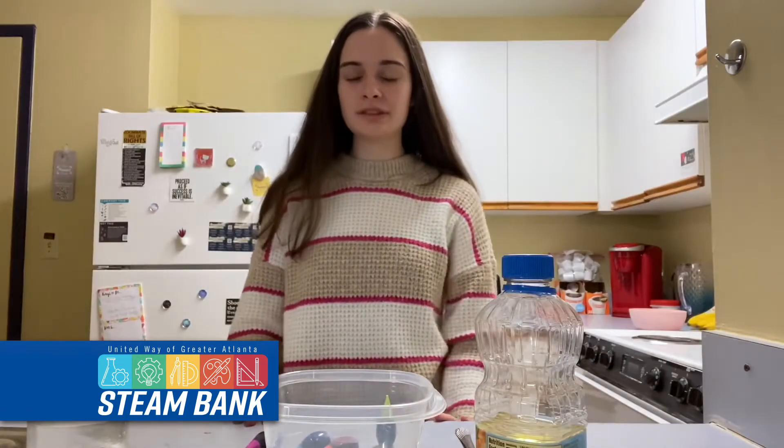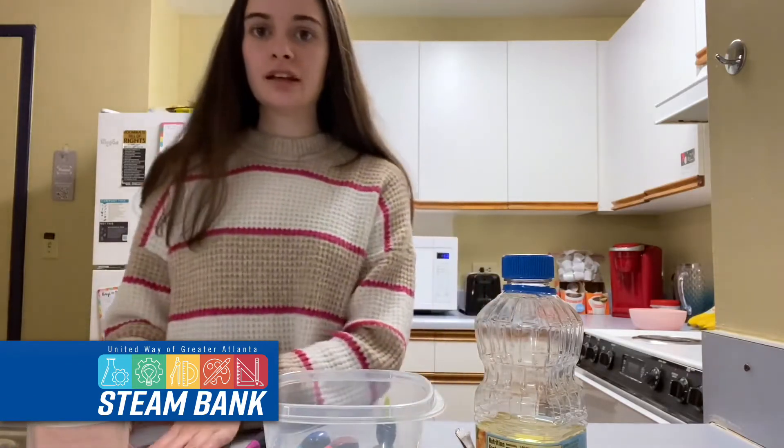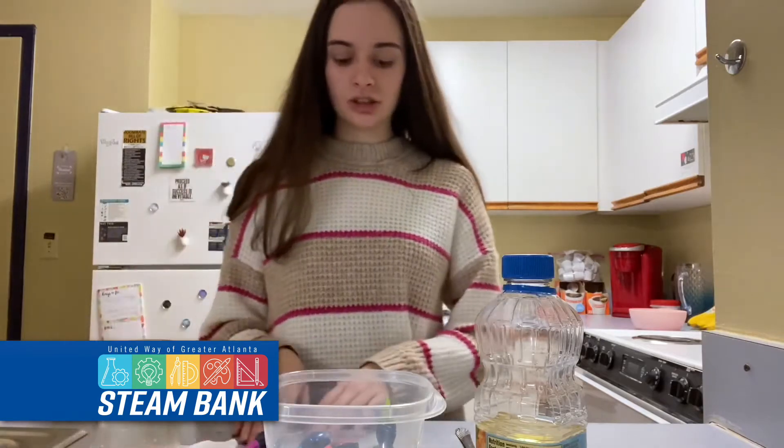Hello, I'm Sarah and I'm going to be showing you guys how to do the fireworks in a jar experiment today. It's a really fun experiment and I'm excited to show you guys.